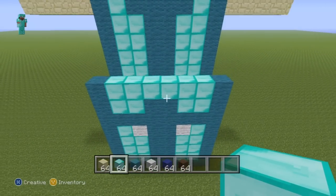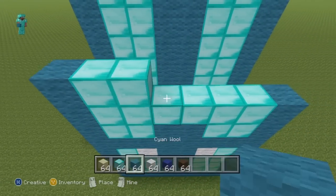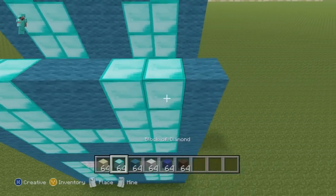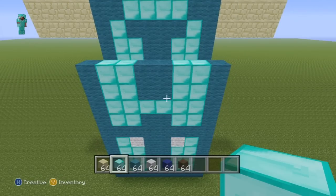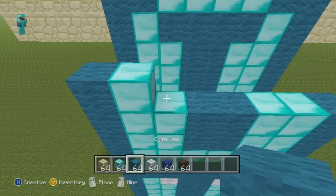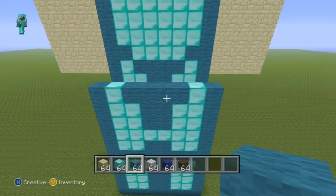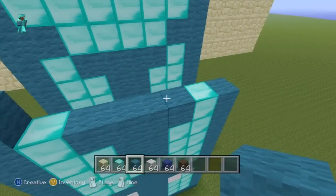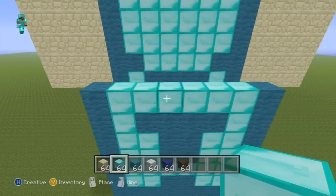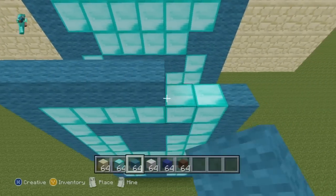For the next two rows, going from left to right do one cyan, two diamond, two cyan, two diamond, one cyan — repeat that twice. For the next row going from left to right do one cyan, one diamond, four cyan, one diamond, one cyan. For the next row do a single cyan on the ends and then an entire row of diamond in between. For the next row do an entire row of cyan wool.